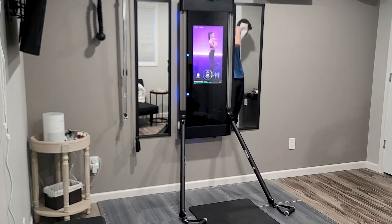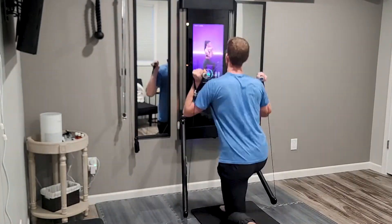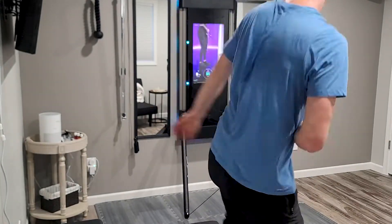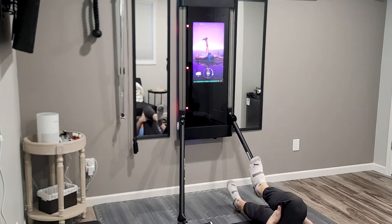The biggest data point is what's called the strength score. You do an initial weight assessment with a few different workouts that gives you an initial strength score. That automatically sets your weights for any movement, whether it's upper body, lower body, or core — it knows where to set the weight based on that first assessment.